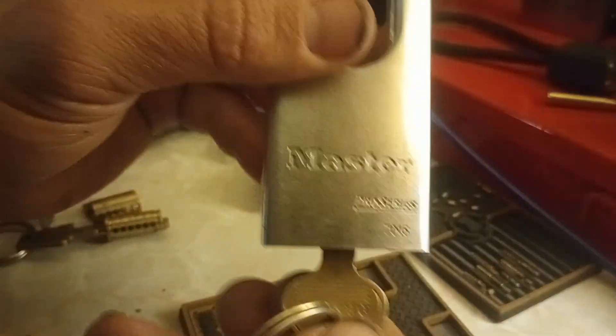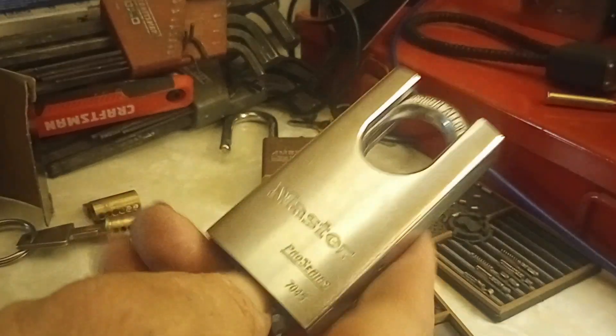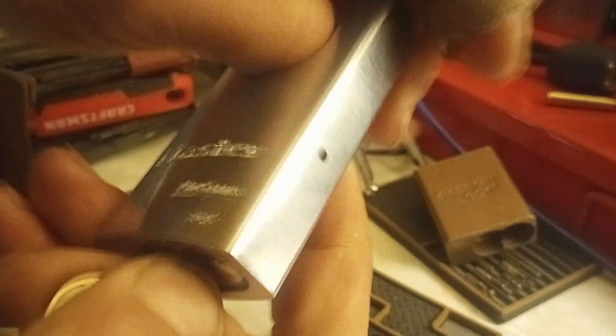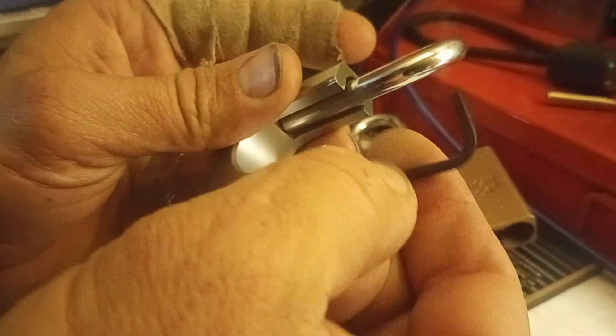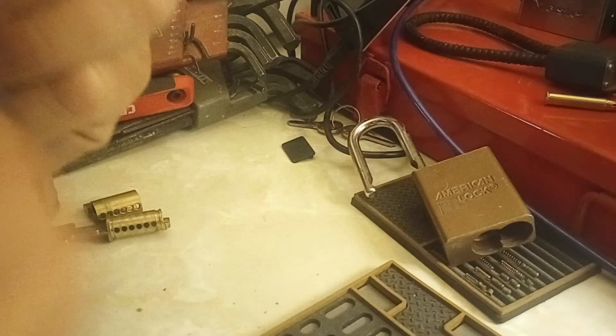Hey guys, you're watching the Nomatic Hacker. I'm going to do part two on locks that I use. This is a Master Pro Series 745, 70-45 — it's a garter shackle, boron alloy. It's what I use to lock up my trailer. I have not put that one back together. I'm doing this video for two reasons: one, it'll be cool for people to see, and two, I have these sitting out in the weather, so I figured it'd be good to service them and make sure they still work. I did go through and find the right hex key for this before I started, so I wasn't fishing around for it during the video. You're welcome.